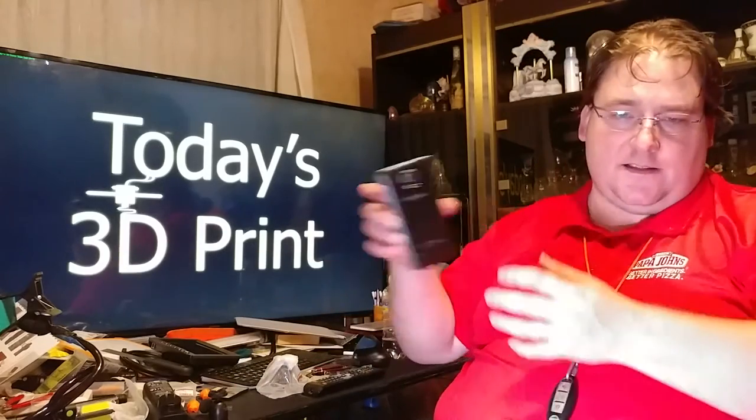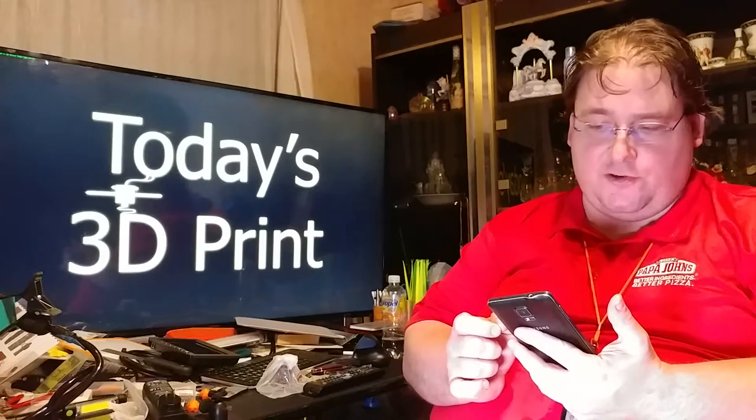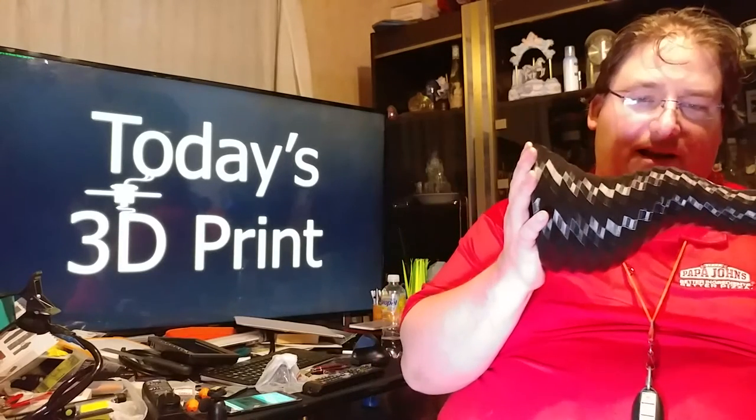Welcome to today's 3D print. Today's thing is by someone named Mir and it's thing number 25201. I believe I've finally fixed the z-axis problem, or it went away, or a combination of everything I did made it go away. Tornado cup or tornado vase.